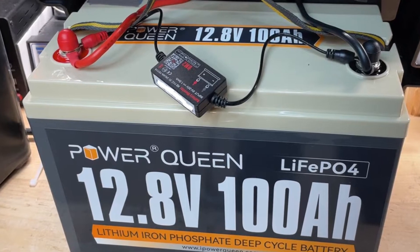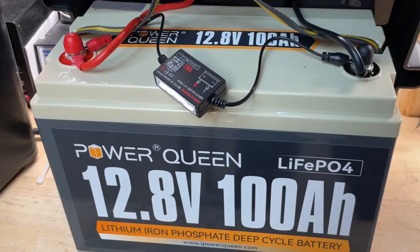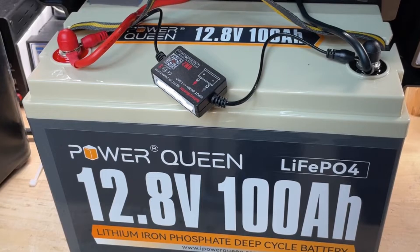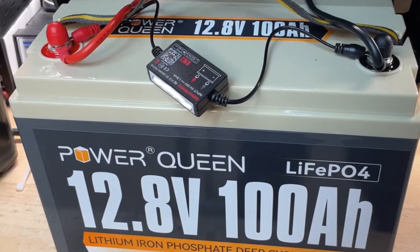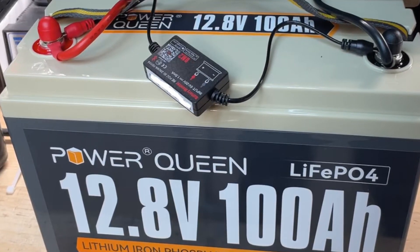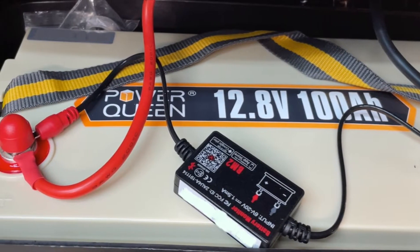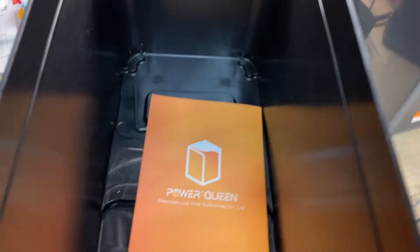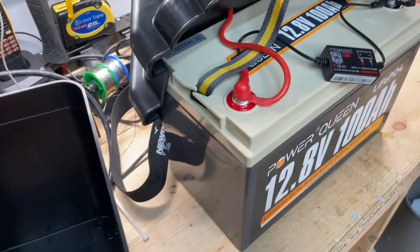We used a BM2 battery monitor. These are inexpensive, costing around $20. They work with Bluetooth and they're not as accurate as a shunt device would be, but they give you the benefit of being able to transmit to your phone over a distance. They're quite portable and they work quite well. Our suggestion is to shop around — we've seen them for as much as $50 and as low as $19. Power Queen also makes a battery with built-in Bluetooth, but we did not acquire that as it was also out of our price range.